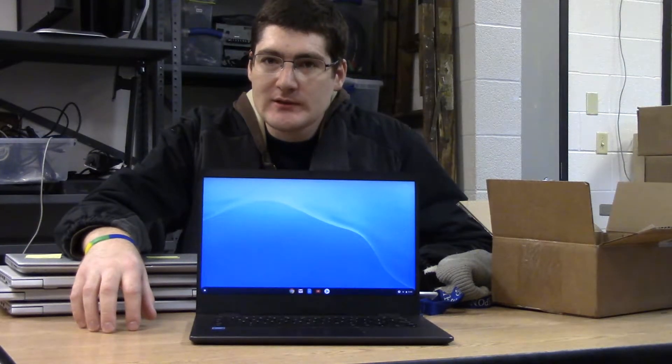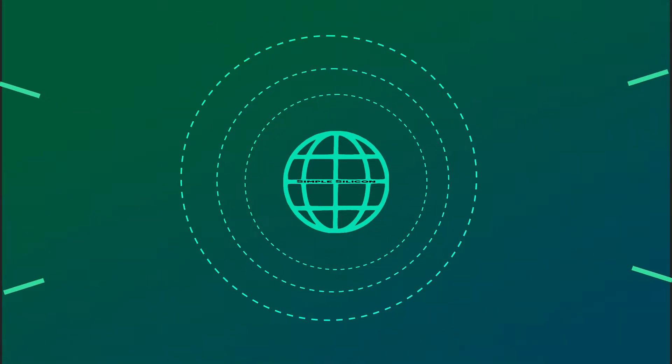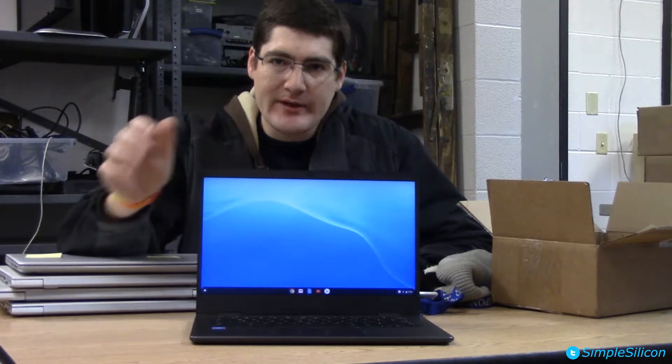Chromebooks? School? Education? Let's find out. Hello, I'm your host Dan for Simple Silicone, and today we have a Chromebook.